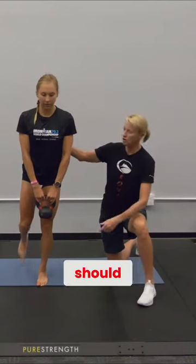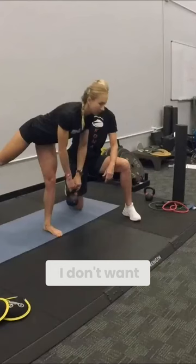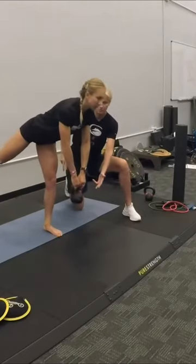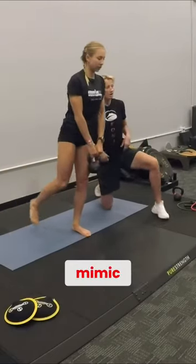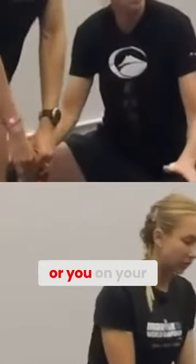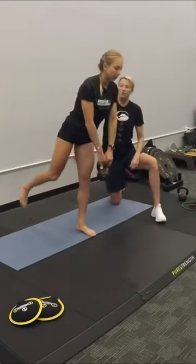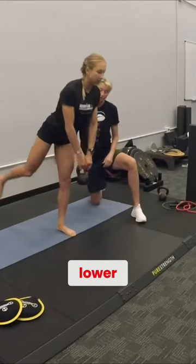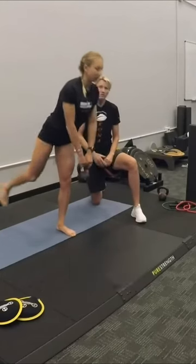Guys, just because you can doesn't mean you should. We're going to go 10 reps. I don't want you to go lower than your knee. We want to mimic the hip angle of you on your TT bike or you in your drops on your road bike. We don't need to go much lower than that. Quite frankly, most of that flexion will come from your spine if you go much lower. So it's only to your knee.